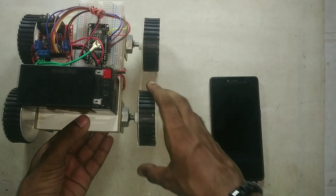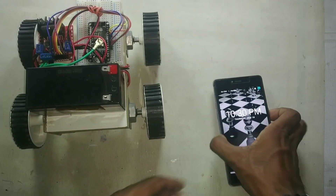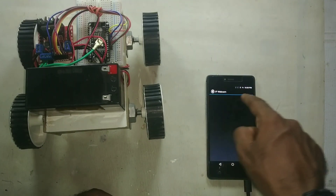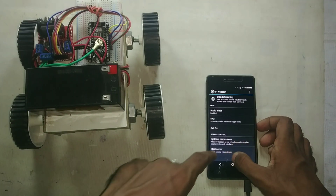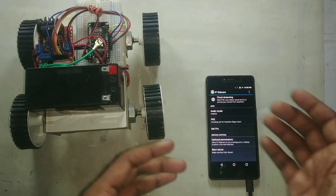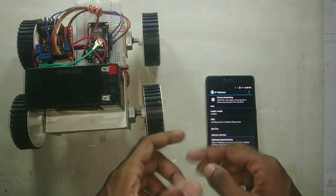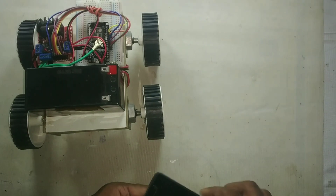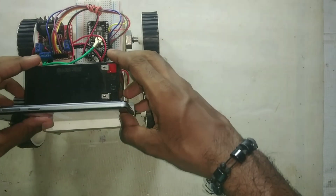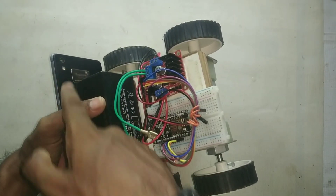We have completed our car and now we are going to add the camera to it. For that, we are going to use an application called IP Webcam. We can go to 'Start Server' and connect the mobile phone to a website on our computer. For now, we are going to add our phone to this place so that it will work as a camera — as you can see, the camera is here so it can capture everything.